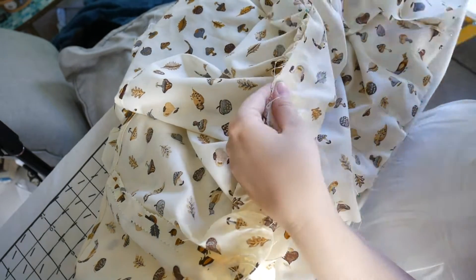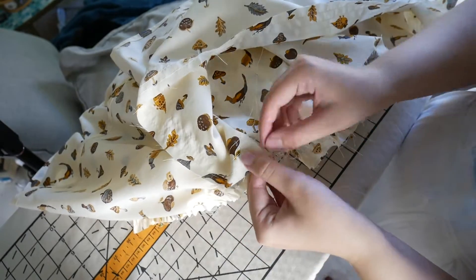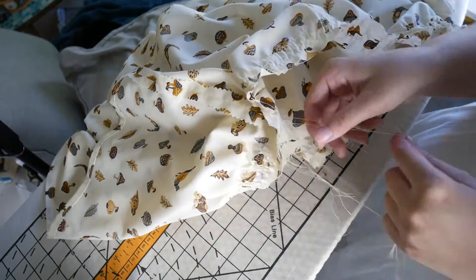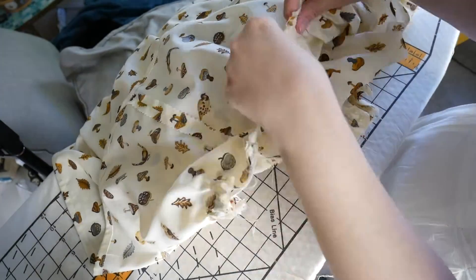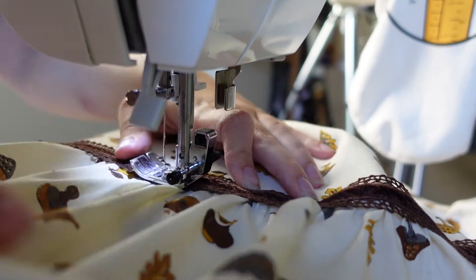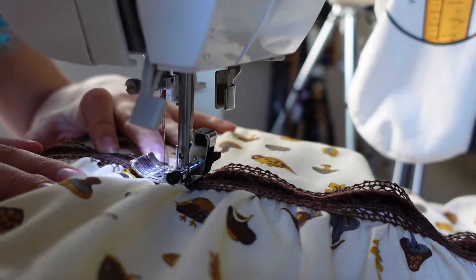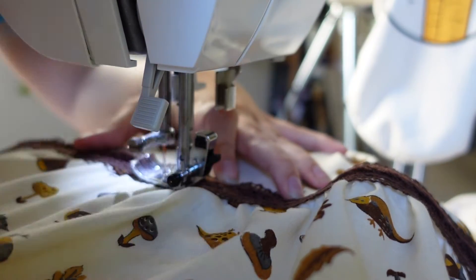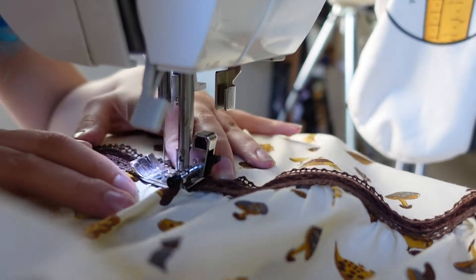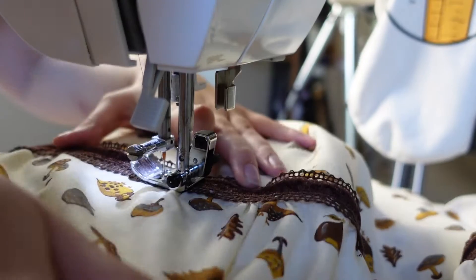Here I am gathering the ruffle down to match all the different notches the pattern specifies. Rather than top stitching as the pattern instructs, I'm pinning right sides together and sewing that seam like normal. When I do gathering stitches around a wide ruffle like this, I end my gathering at the edge of every seam so I can focus on each panel as I pin it to where it belongs, rather than having to gather yards of fabric all at once.